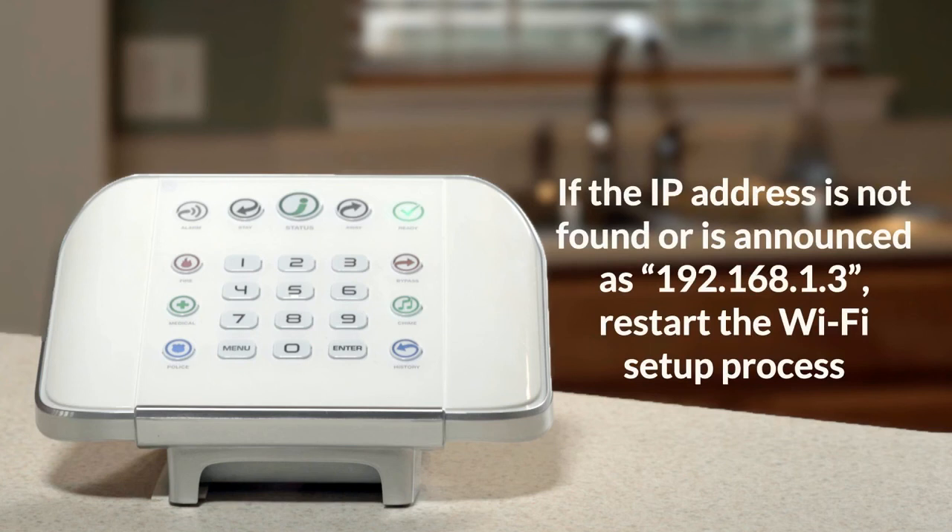If the IP address is not found, or is announced as 192.168.1.3, restart the Wi-Fi setup process.